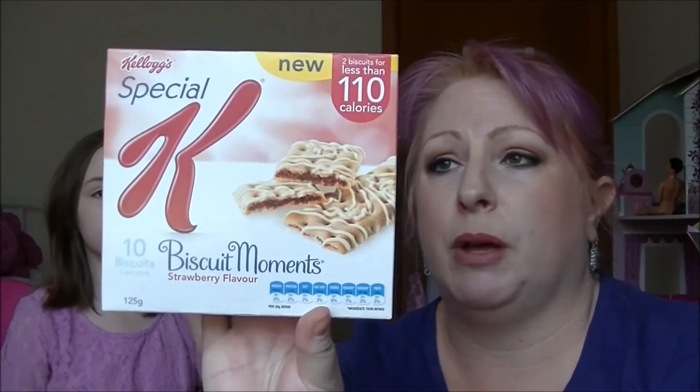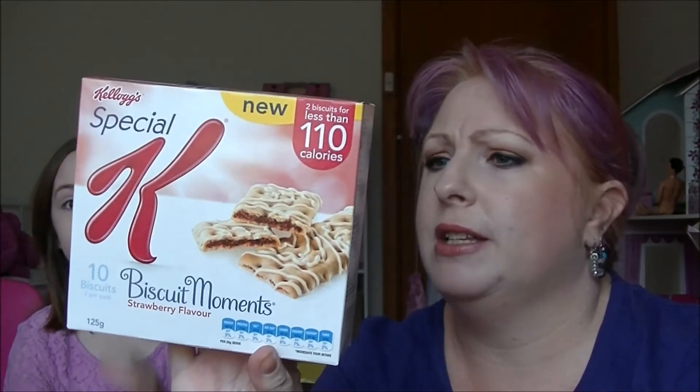Considering I'm currently trying to lose weight, anything that's low in calories is a good thing. Next we have Special K Biscuit Moments, strawberry flavoured. Ten biscuits, two per pack — you get two biscuits per pack and they are less than 110 calories. So they sound pretty good.